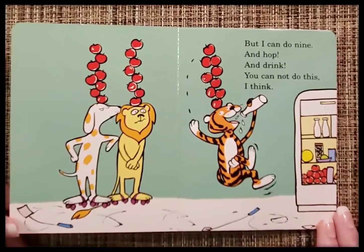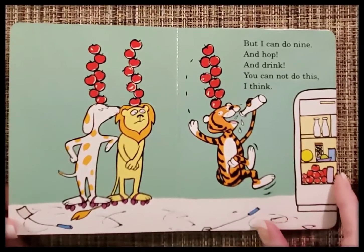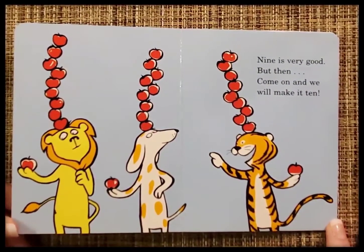But I can do nine and hop and drink. Now you cannot do this, I think. Nine is very good, but then come on and we will make it ten.